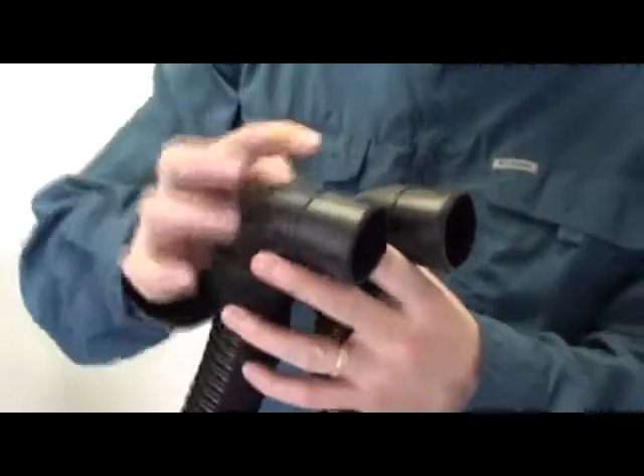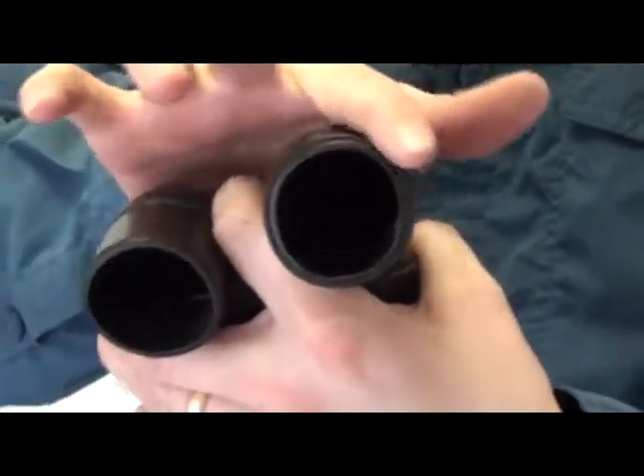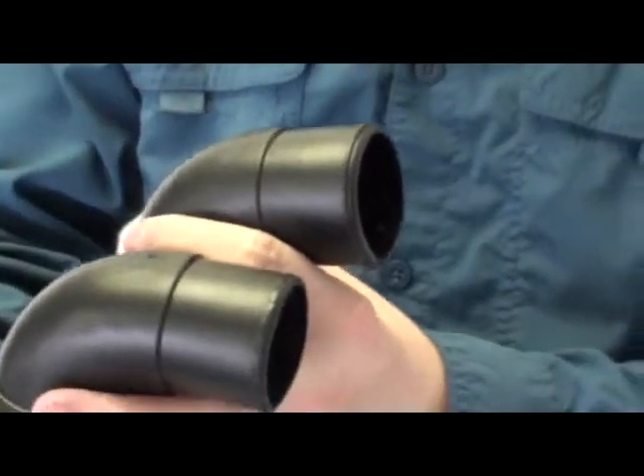When reinserting the squeegee hose, make sure that the side without the lip goes into the vacuum tube behind the drain hose. The squeegee hose will then be able to pull the coil.